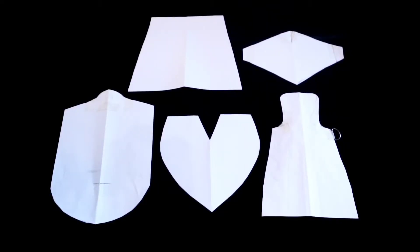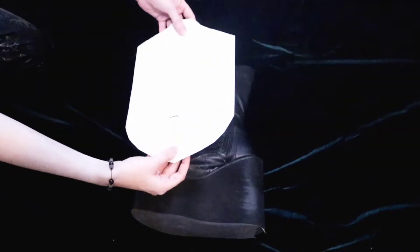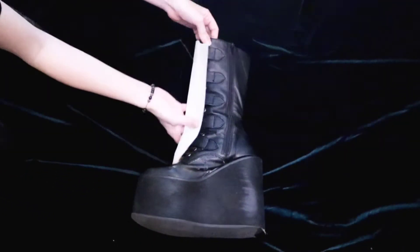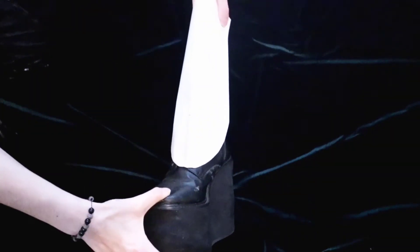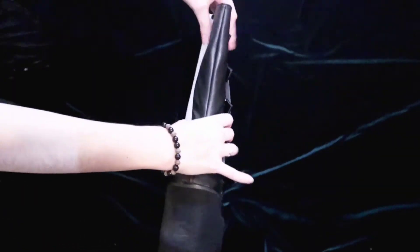The first thing I did was draft the pattern pieces. I did this to make sure everything was going to fit correctly before I cut any fabric. For the boot covers, I was just essentially making sure I liked the length that they were, as well as to see that they sit correctly on the boots.